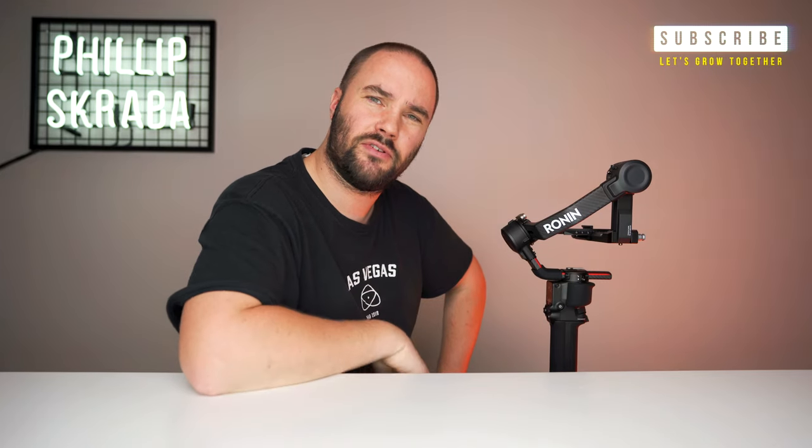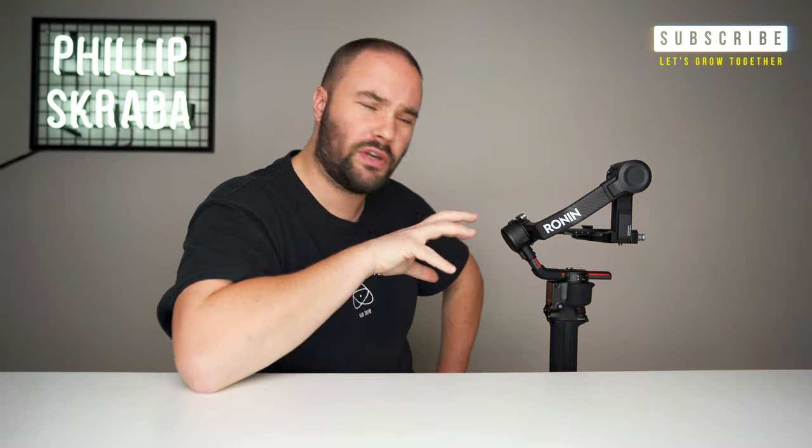What's up guys, how you doing? If you haven't been to my channel before, my name is FlipScrubber — I'd really appreciate if you subscribed. Today I'm going to walk you through how to professionally and quickly balance your DJI RS2. It's really simple and I'm going to show you exactly how. Right, let's get to it.